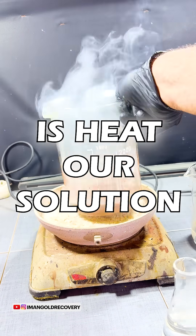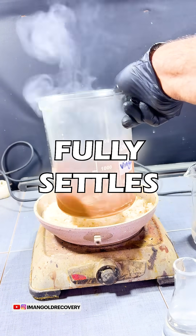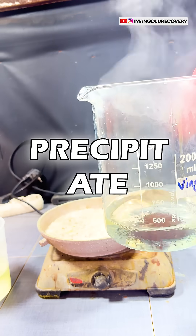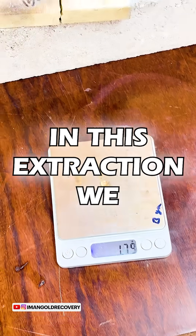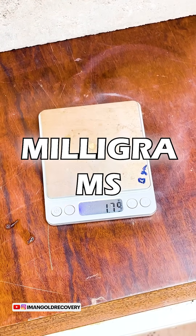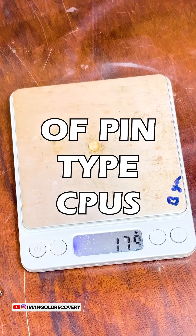Now, all we need to do is heat our solution for one hour so that the gold powder fully settles. After one hour, we thoroughly wash the precipitated gold powder. We dry it and then melt it. In this extraction, we obtained 1 gram and 800 milligrams of 24-karat gold from 1 kilo and 900 grams of pin-type CPUs.